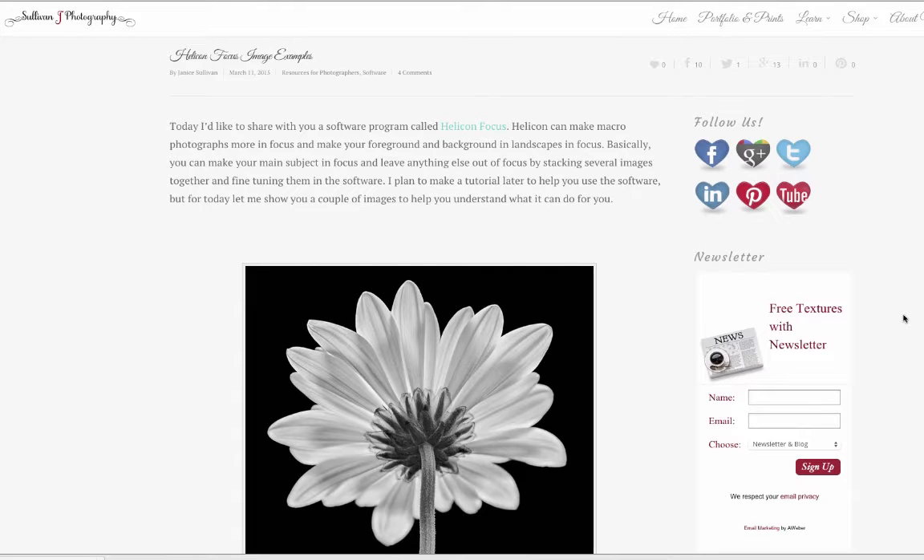Hi, this is Janice Sullivan from Sullivan J Photography. Today I'm going to talk to you about processing your stacked images using Helicon Focus.